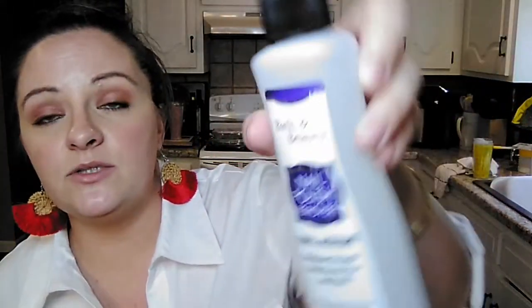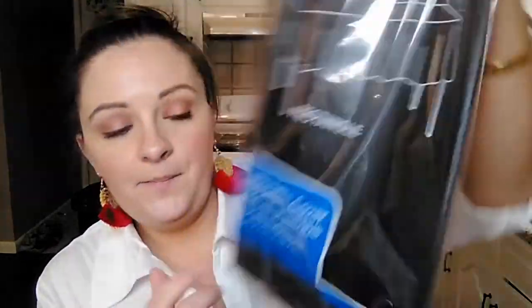My daughter wanted some of the 100% acetone for taking paint off of some things she's working on. So I did find it at this store - our other store does not have it, they just have the regular fingernail polish remover. Here you get a six-ounce bottle, this just says Bath and Beauty. Then for that Halloween project I was talking about where I bought those black plates, I bought two of these black rectangle tablecloths. They are a plastic table cover - 54 inches by 108 inches. I picked up two of them; I'm going to be cutting them up for some stuff.